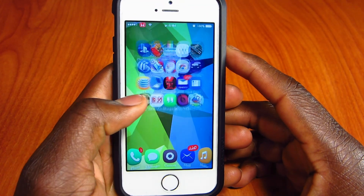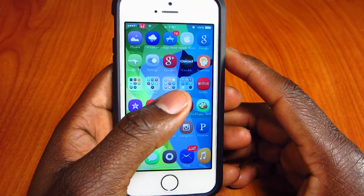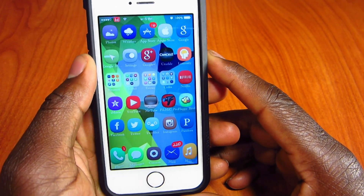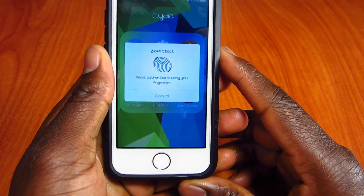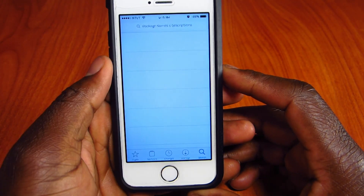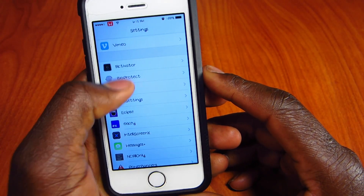My first one is called BioProtect. BioProtect is $2.99 in the Cydia store and what it does is basically lock any app and settings functions. So if I go to Cydia, you see it's asking me to put in my fingerprint, and when I put in my fingerprint it opens up just like that.